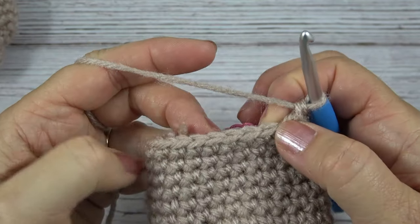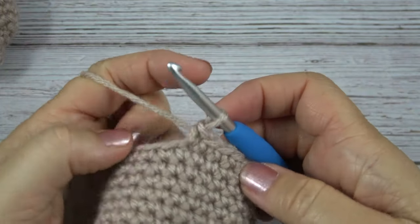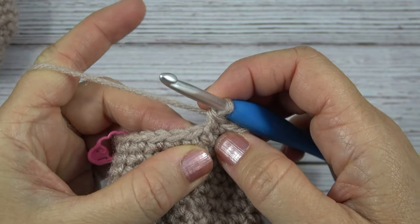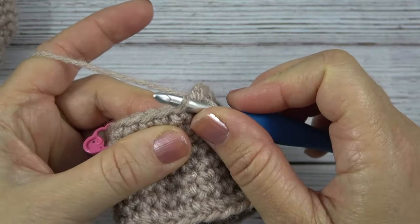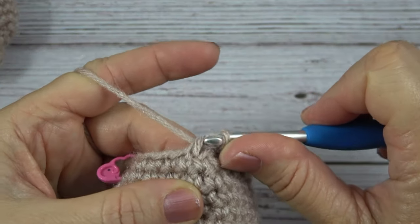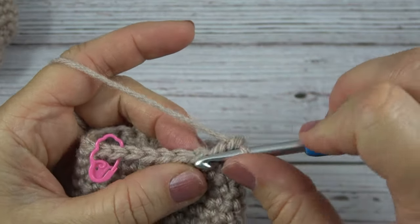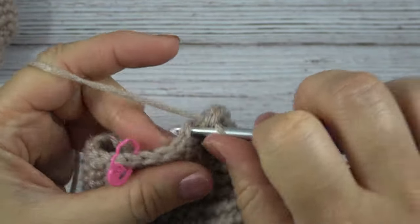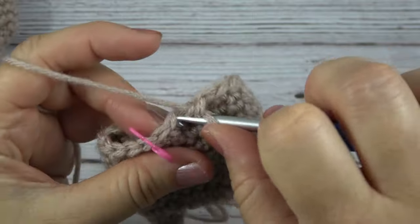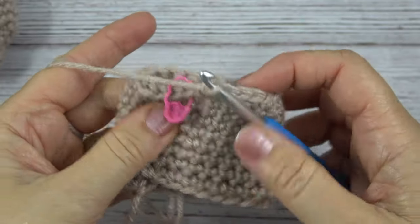Then I'm going to single crochet in the next ten stitches. And now I'm going to do that hidden single crochet decrease again — put my hook through the front loop of one stitch, front loop of the next stitch, yarn over, pull through the stitches, yarn over, pull through two. Now I should have five stitches left here and I'm going to work single crochet in the last five stitches. That completes round nine.